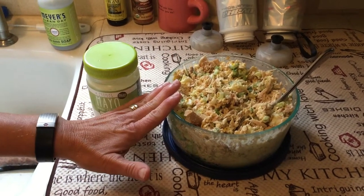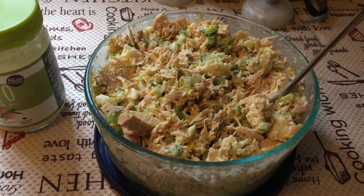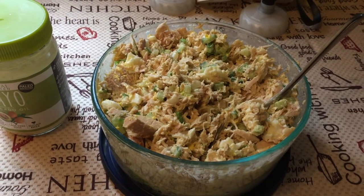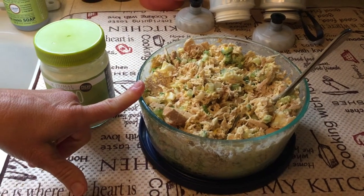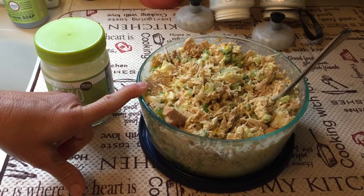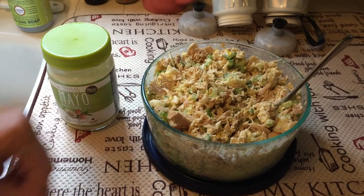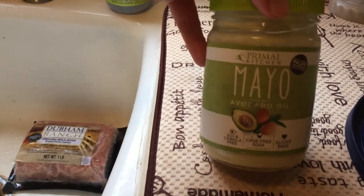We have some tuna salad made with solid white albacore tuna that was just packed in water and sea salt. It is mixed with chopped green onions, celery, Persian cucumber, and egg. Yum, crunchy. And the mayo is from the Primal Kitchen.